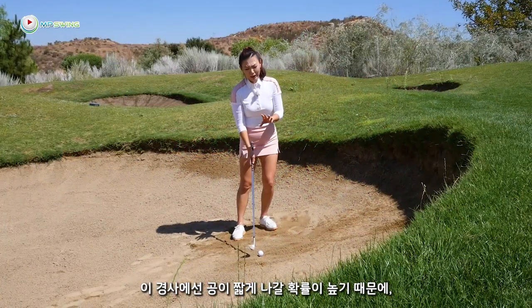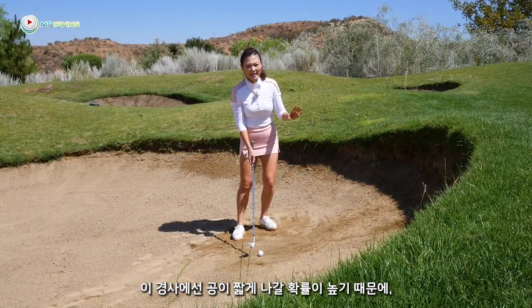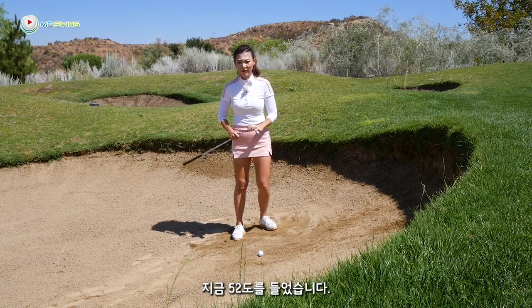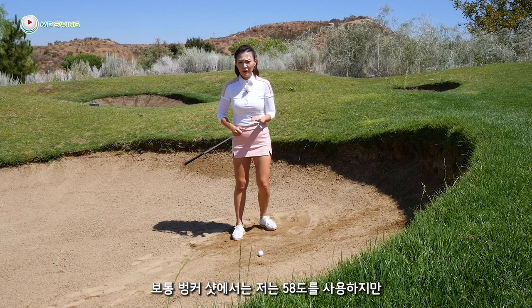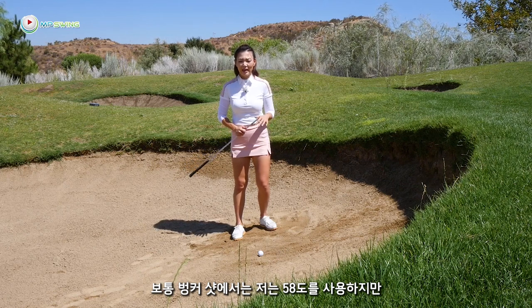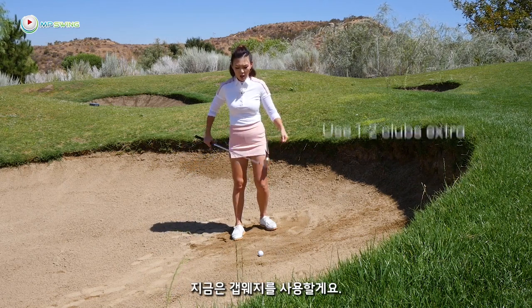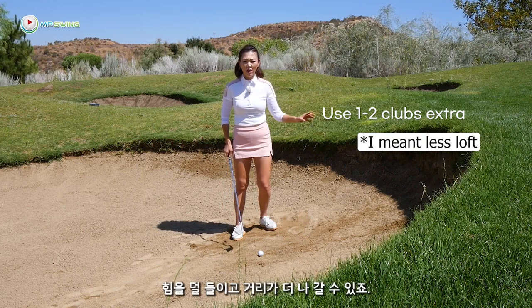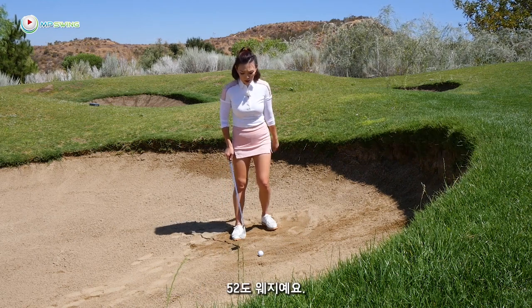Since we talked about how it's easy to leave this bunker shot short, I have switched to my 52 degrees. My normal bunker shots I use my 58 sand wedge, but I have a gap wedge right now. This gives it a little bit more loft so it'll carry a little bit more with less effort.